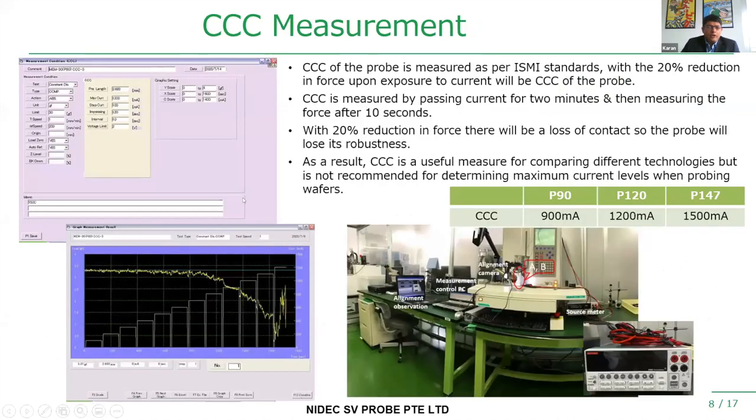CCC is the current-carrying capacity of our probes. We measure CCC as per ISMI standards: we pass current through the probe for two minutes, then measure the force after 10 seconds of hot, and if the force is reduced by 20% at that current level, that is defined as the current-carrying capacity of our probes.